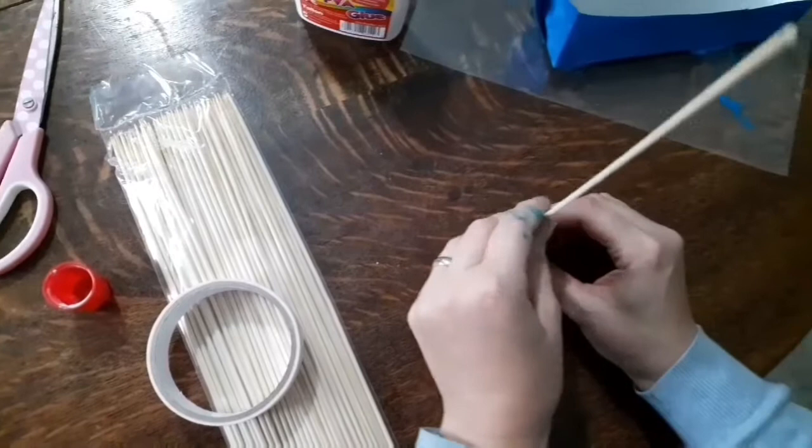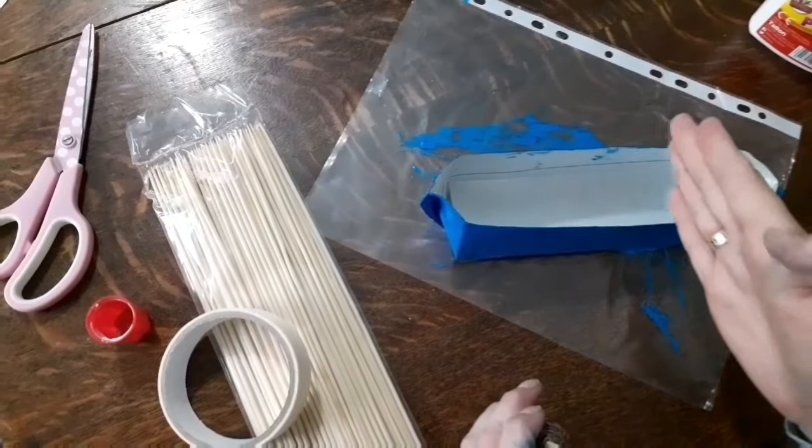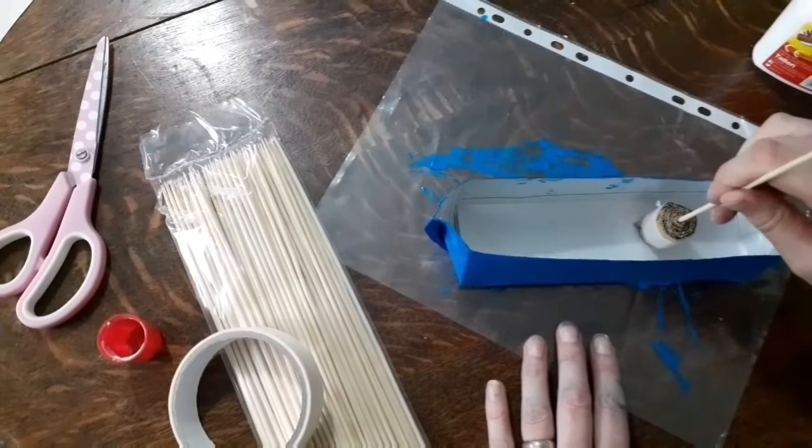Now we're going to fit the mast into our boat. The boat is still drying, so be careful not to touch the sides. Put the mast about two-thirds of the way back - not right in the middle, a bit further back than that. Put a little blob of glue in and stick your mast there, and it's going to stay overnight to dry. Awesome, well done.